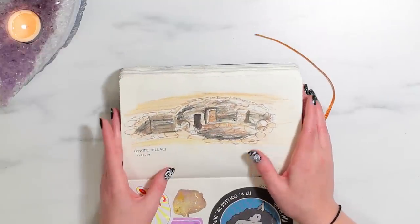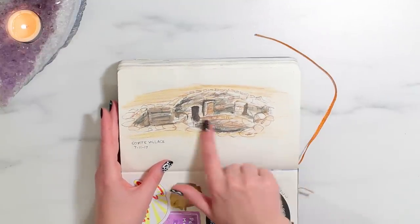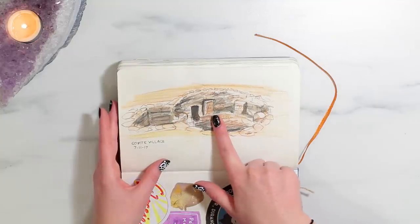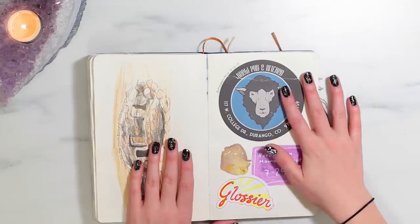This is another sketch from Mesa Verde — it's of Coyote Village and it was like one of the... I don't remember what they're called, and I don't want to call it a pit because it's not a pit, it's like a house. And then some more random stuff.